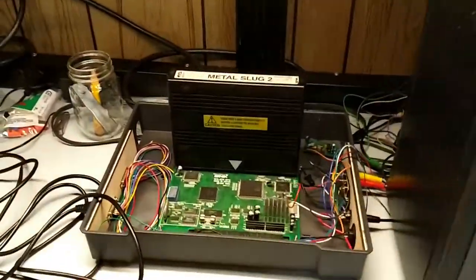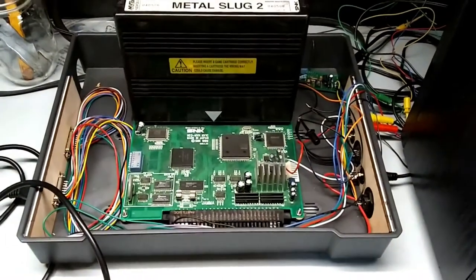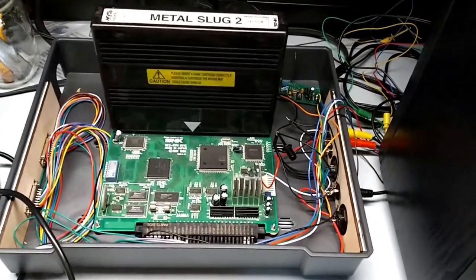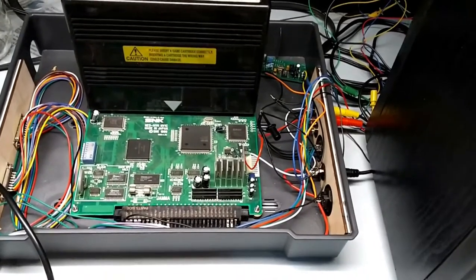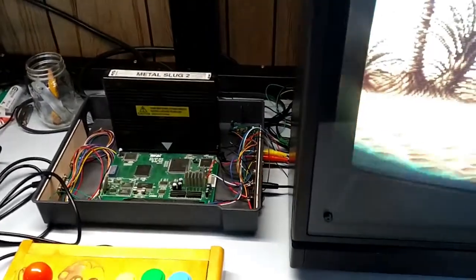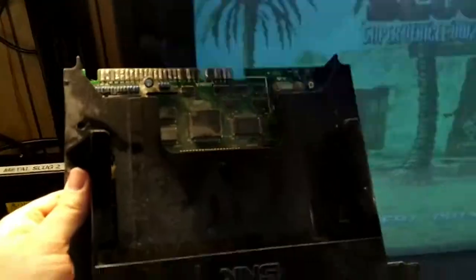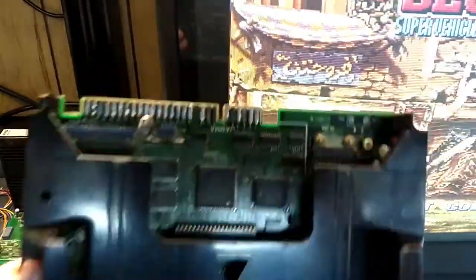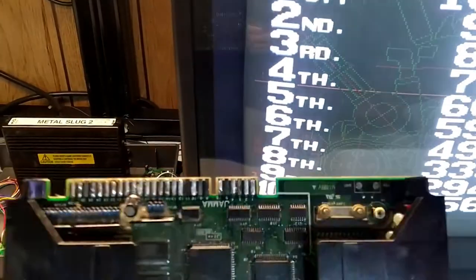Here I have connected my consolized NeoGeo MVS — this is an MV1C board, just used for testing at the moment. I have a different motherboard that will be used in the finished arcade build. That's this — an MV1FZS. It needs some repairs; we'll do some videos about that. But that is the motherboard that's going to go into the finished arcade machine.